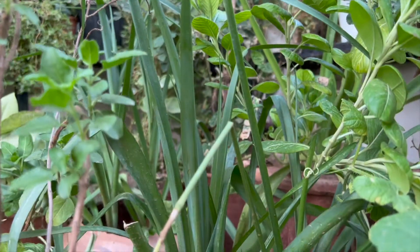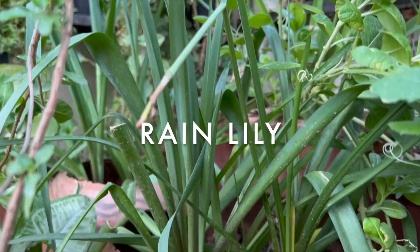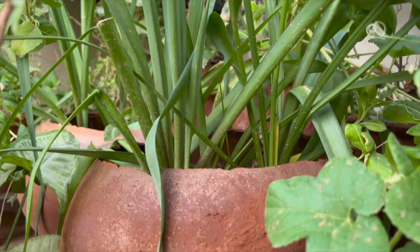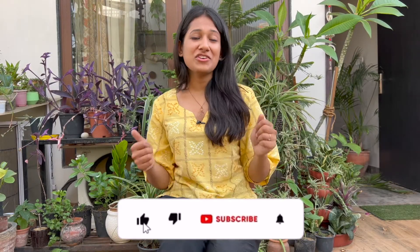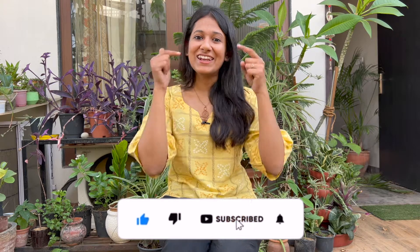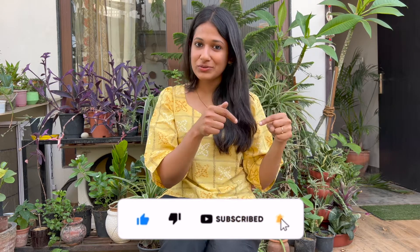So that was it for the video. If you liked the video, please make sure you subscribe to my channel, press the like button below the video, and share this with your friends and family. I will see you soon in the next video — bye, take care!